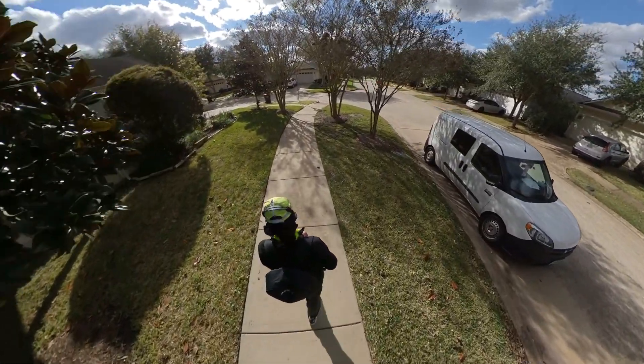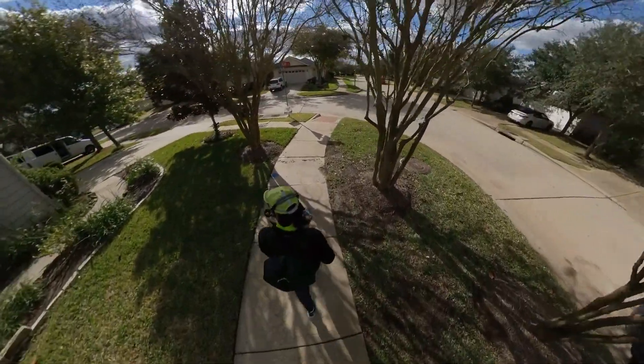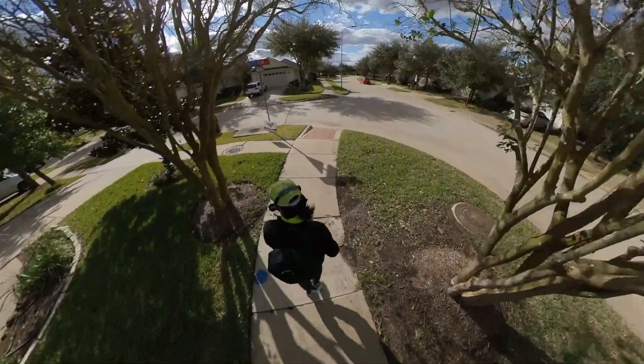I'm just going to walk on home, and hopefully you'll have fun watching this video. So bye-bye for now.